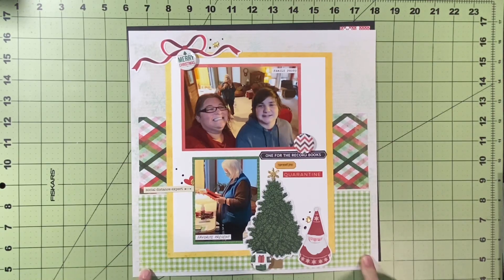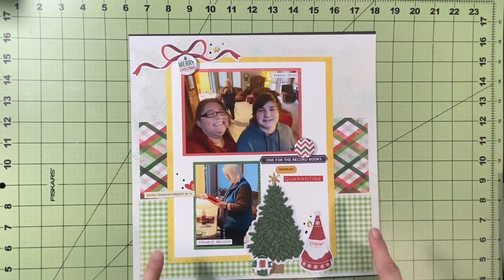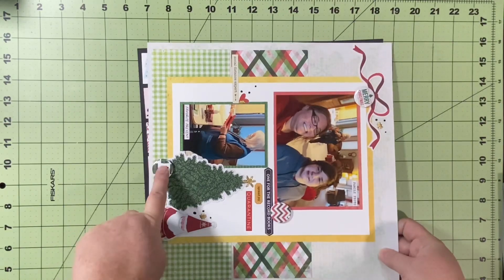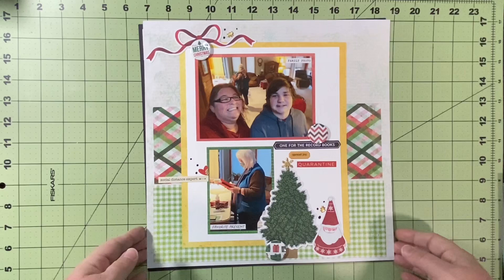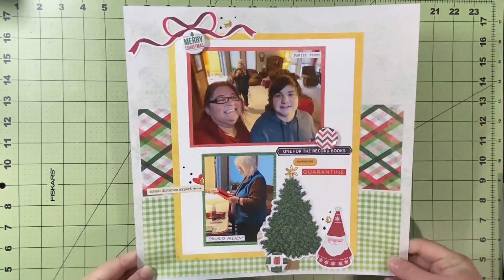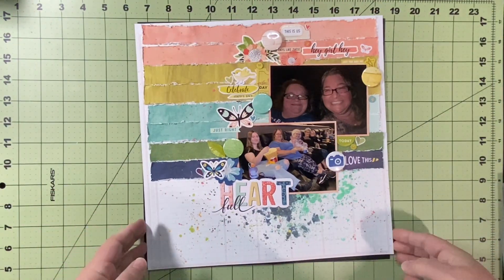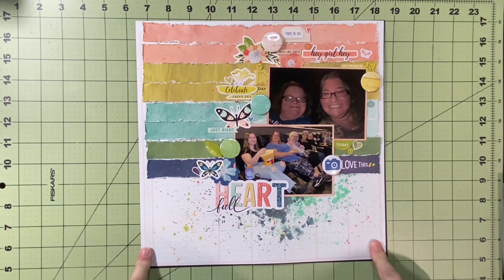This is my design team sketch for Scrapbooking the Day Away from the 30th. Once again I turned it on its side. I am going to go back and do it the way she intended because I love the design of the sketch. I also added three flare from the Flare Hut and used Vicki Booten's Evergreen and Holly — one of my very first uses of that collection.